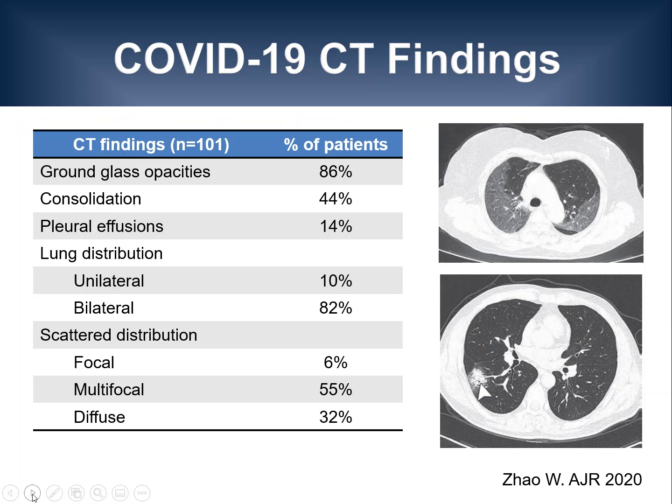As summarized in this table, the majority of patients had ground glass opacities on CT, 44% had consolidations, and only 14% had pleural effusions. In most patients, findings were bilateral and multifocal or diffuse.